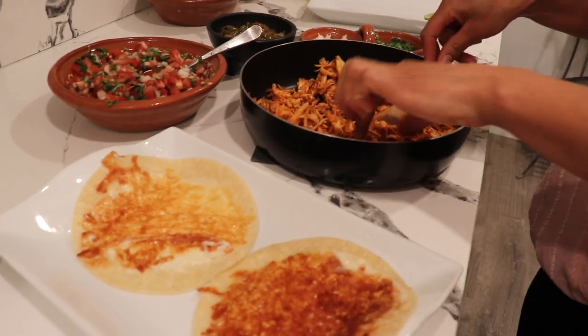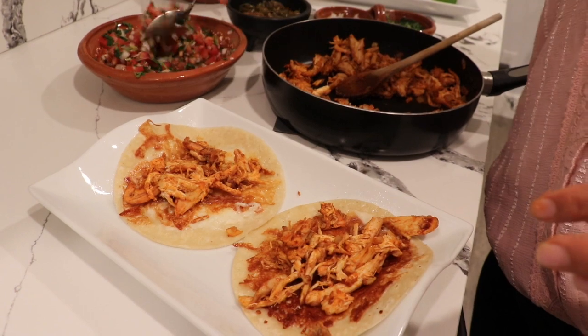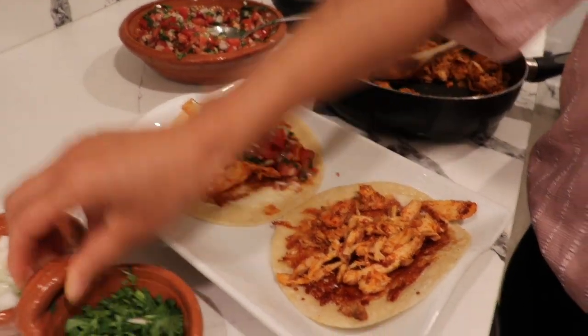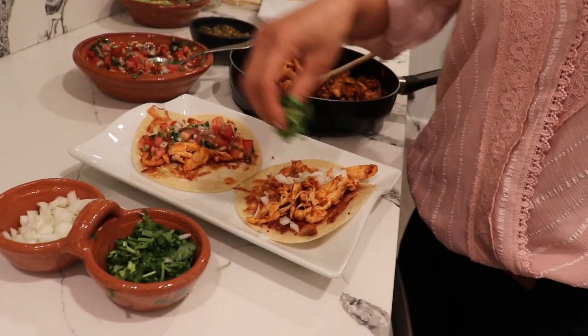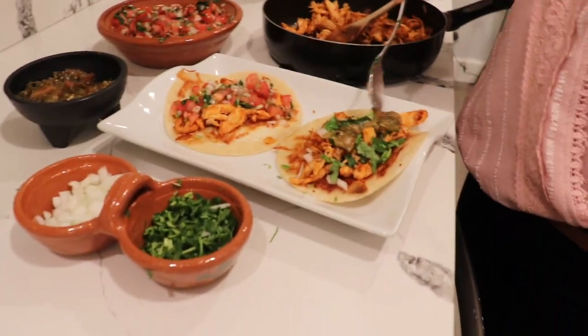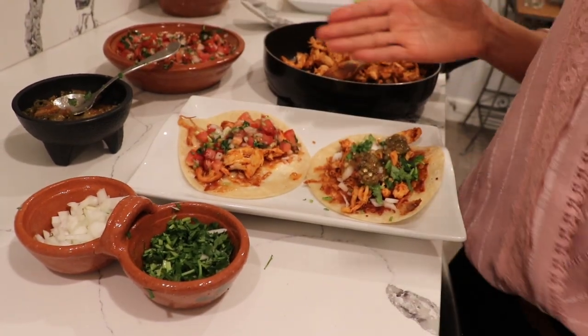I have my tortillas ready and I'm just going to assemble. You can put as much chicken as you want. I have pico de gallo here — I didn't add chili to it because some people don't like spicy, but you can definitely add some. If you don't have pico de gallo, just put a little onion, cilantro, and lime. I also have videos on how to make salsa, guacamole, and pico de gallo. You can optionally add some salsa — and there you have it! The tacos are ready to eat, very easy and simple.